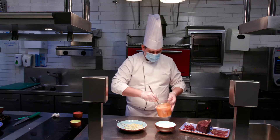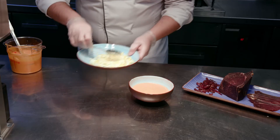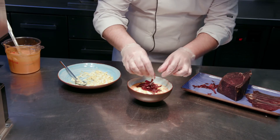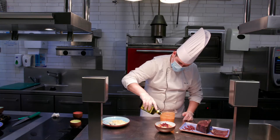We'll proceed to plate. We'll put first the soup in the bowl, then the grated egg, the cecina de León cut in strings, and some extra virgin olive oil.